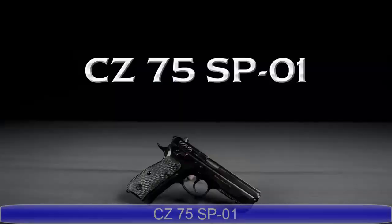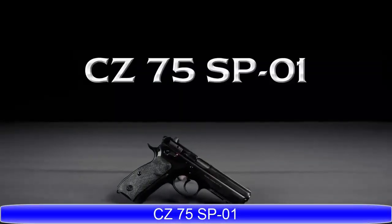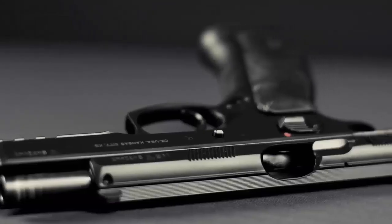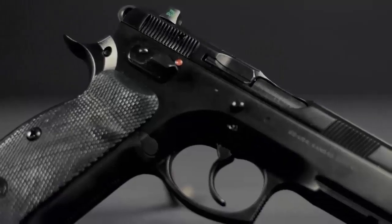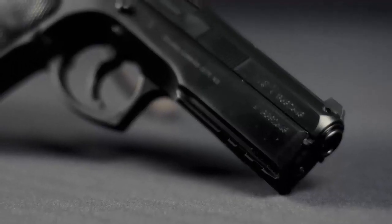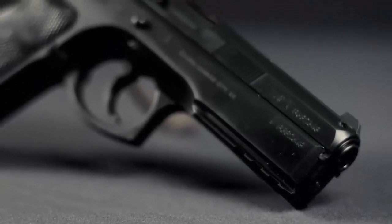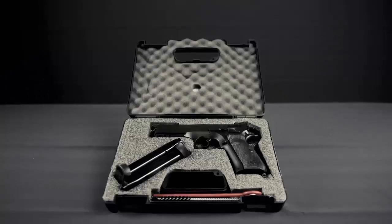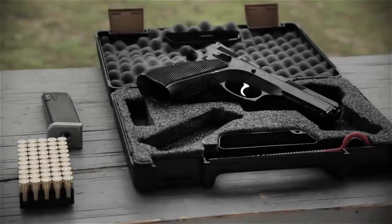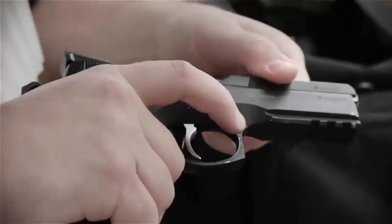The CZ SP01 was originally designed as a military and law enforcement sidearm and is currently in use by security forces fighting in the global war on terror. It features an integral 1913 accessory rail on the dust cover, rubber grip panels, and CZ's corrosion resistant black polycoat finish.